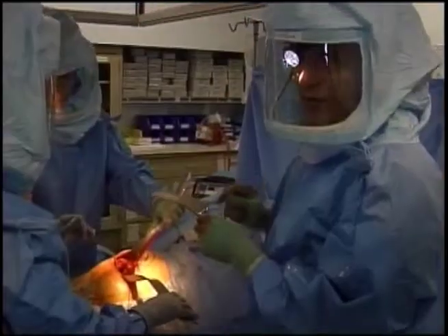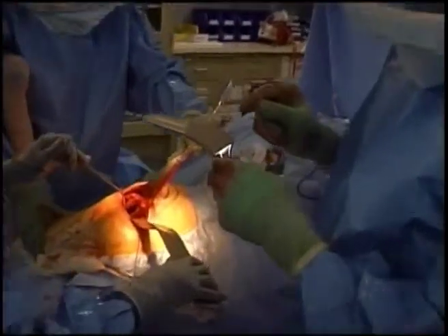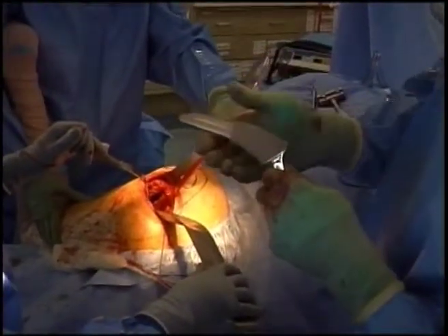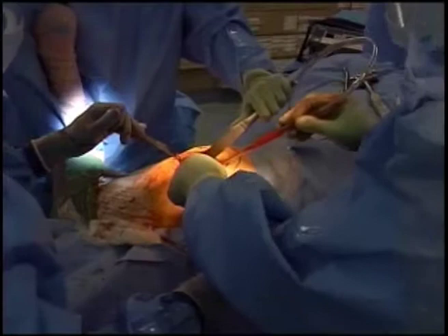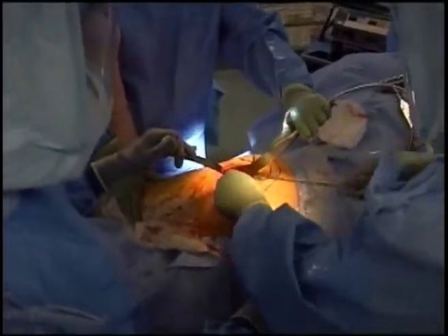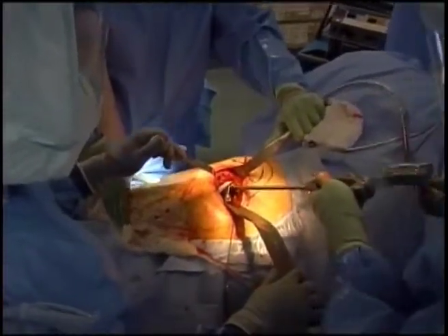This is the final stem, which goes into the thigh bone or femur. It's coated with titanium, just like the acetabular shell. Eventually the bone will grow against this titanium and lock the stem into the bone, making it part of the bone. It is impacted into the prepared thigh bone until it reaches a solid endpoint.